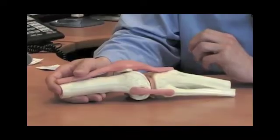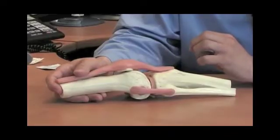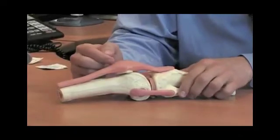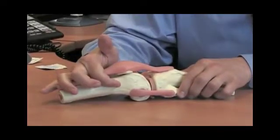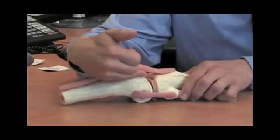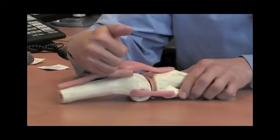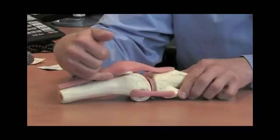My first step in the injection is to localize correct needle placement. I utilize the superior lateral approach. I take a marking pen and draw a line from the superior portion of the patella towards the lateral side, and intersect a perpendicular line drawn from the end of the patella at its junction to the femur — right at this region here, which is very easily palpable on the actual patient.